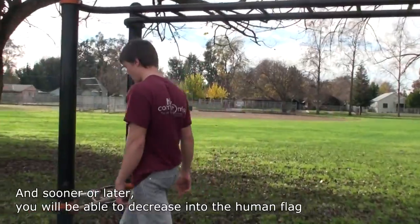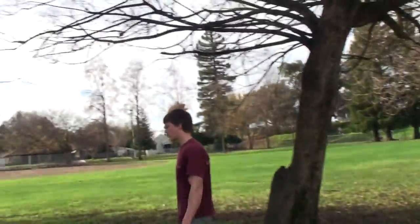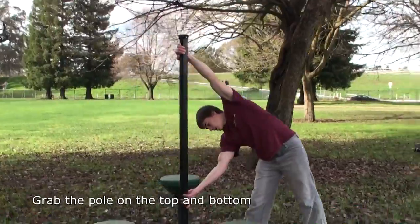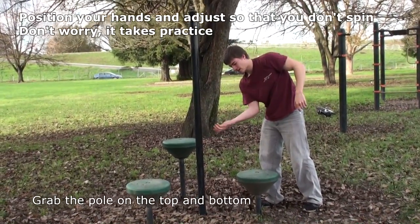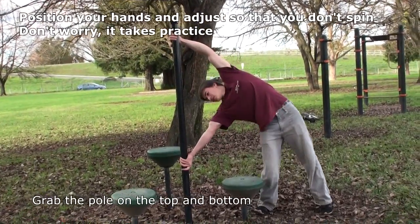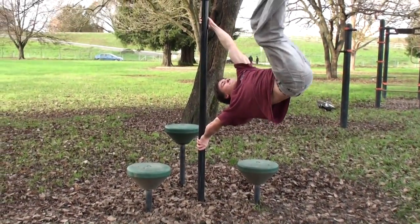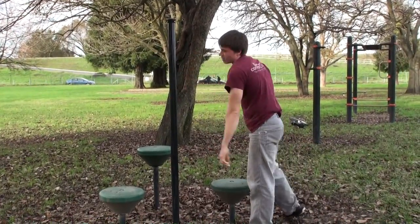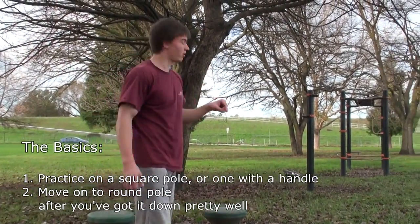Let me show that on the pole, since none of you guys have this setup. You would grab the pole like this, or on the top if it's ending below. The whole thing is to try to position your hands properly — either like this or like this — so that you don't spin. It has to be exactly the right angle; it takes practice. So you jump up and hold it like this, and if you can't go down too low, then you go lower and lower until you get it. Get a square pole — that's number one for learning. Or one where you can have a handle at the top, start practicing there, then move on to a square pole, and then to a round one.